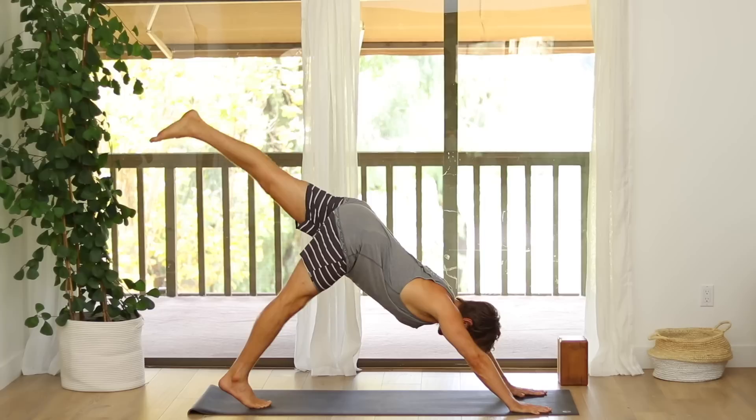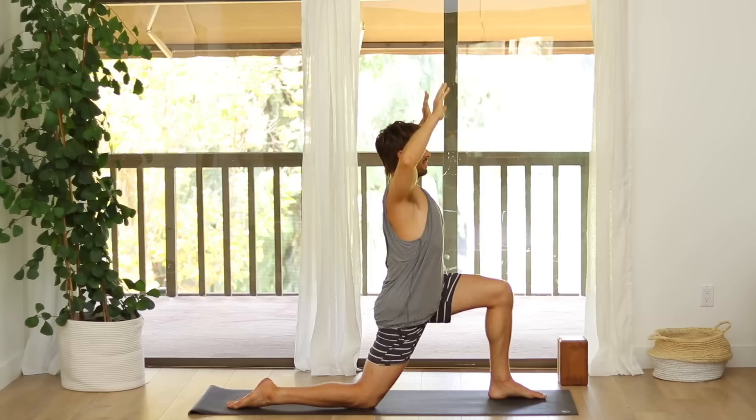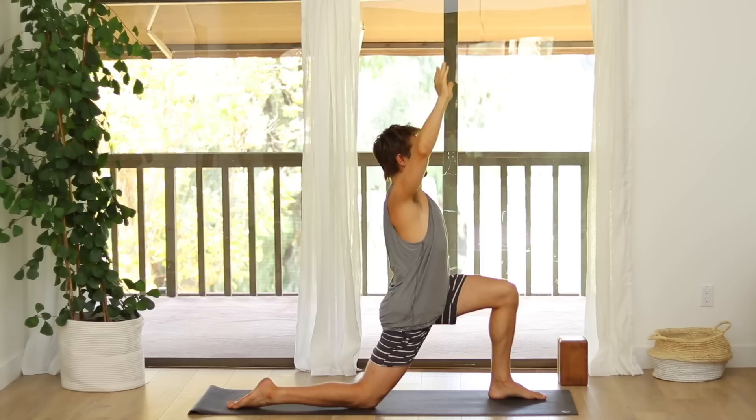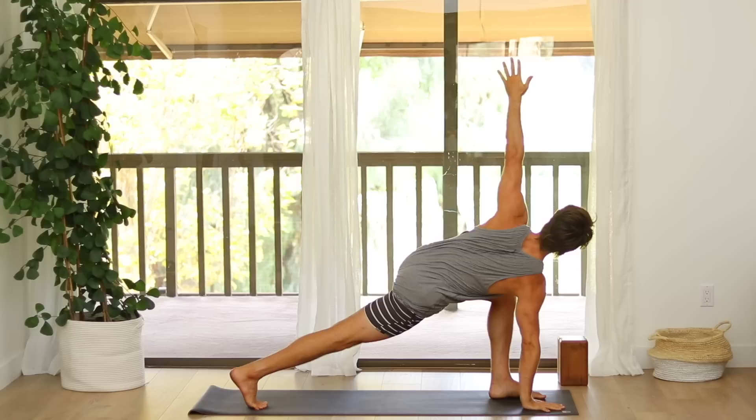Step your foot up to your thumb. Lower your back knee down. Inhale, raise your arms up. Exhale, bend the elbows out to the side. Open your heart. Inhale, your arms back up. Hands down to the mat. Curl your back toes. Lift your back knee up. Plant your right hand flat and spin. Twist open. As you push into the inner hand, lift up on your heart. Then turn onto the outside edge of the right foot and left foot.